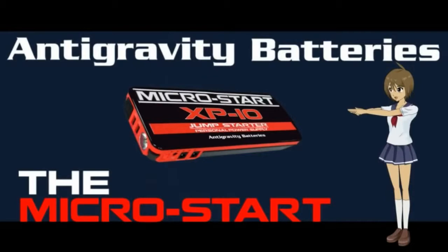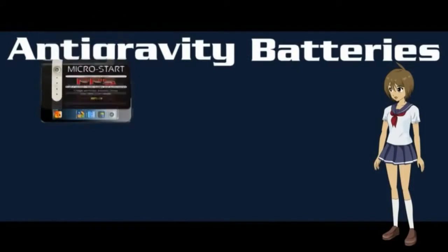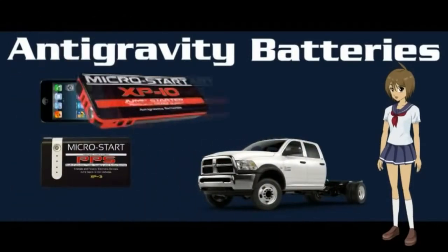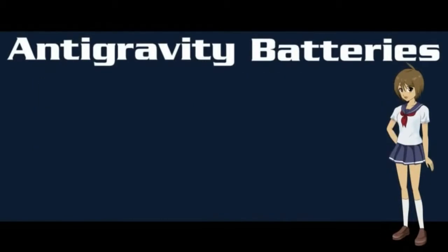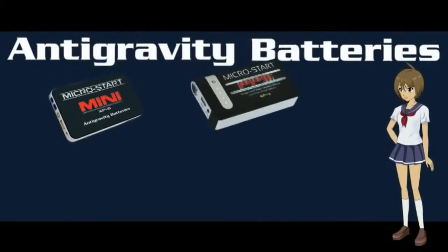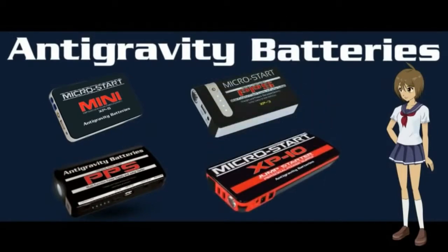Then easily carry your own personal power supply wherever you go. We have four models available, from the size of a cell phone to models that start diesel trucks, yet still fit in your pocket. We currently offer the XP-5, the XP-3, the XP-1, and the XP-10. I will go over each in another video.